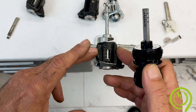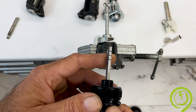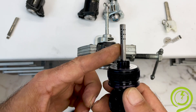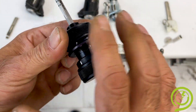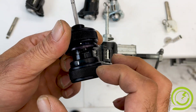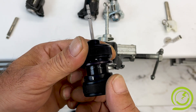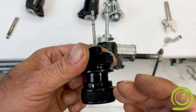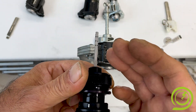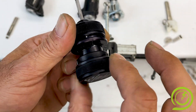Now we have to understand which is the correct way to insert the decoder into the lock — the only possible way is to check. Just keep it right; that is very important. When you insert and extract this tool from the lock, the back wheel must be rotated totally to the right. If you do not follow that instruction and you are here or here, you will probably break the pins during insertion and extraction. Back wheel to the right.